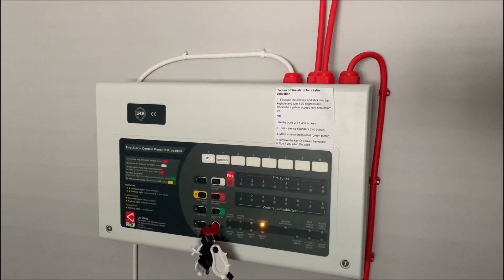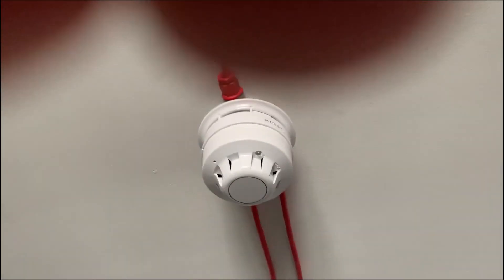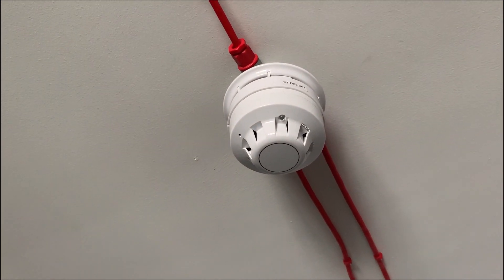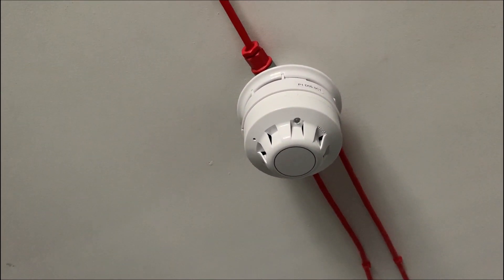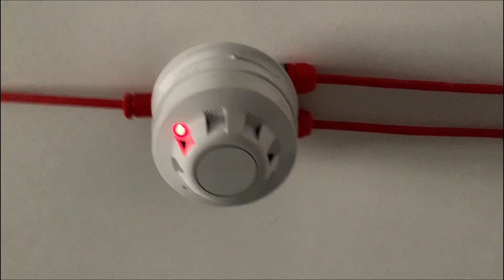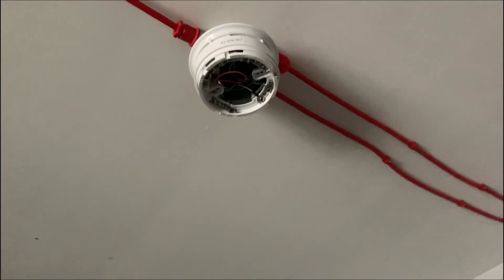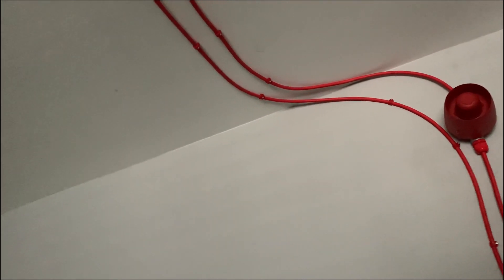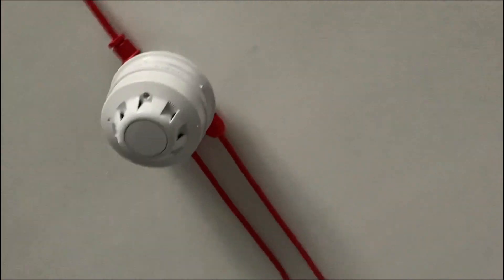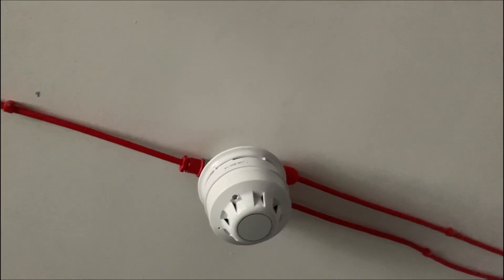Should be all good now. There we go. It's gone really dark now because the sun's gone. Let's just take off this base, cancel that buzzer. There we go - that should be cleared enough. Just make sure it doesn't re-trigger. Let's reset it.